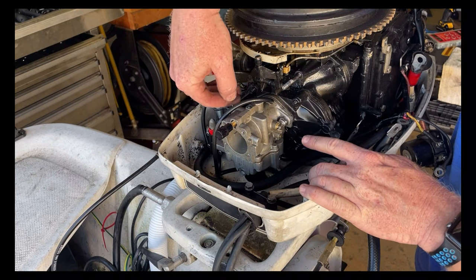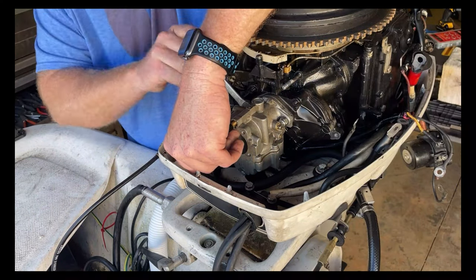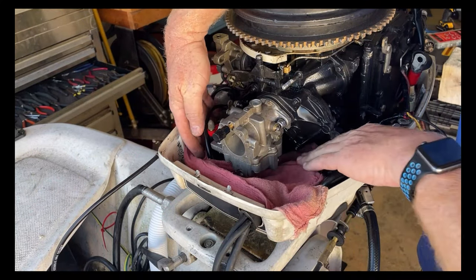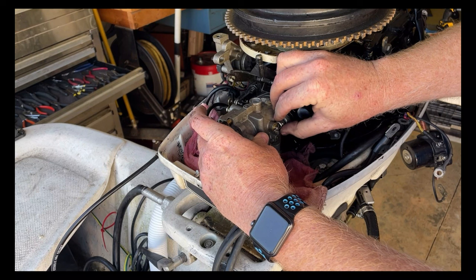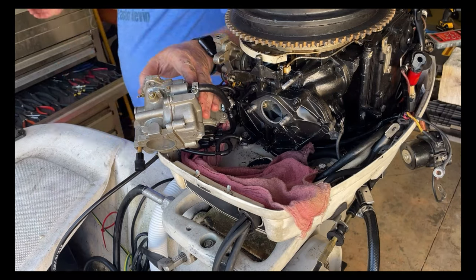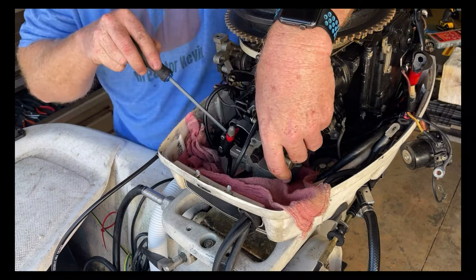The only things left are to remove this linkage, remove these two nuts, and then remove the fuel line — and then the whole carburetor will come out. I'm taking a shop rag and going under here to protect against anything falling into that hole. And there's that one. Now the carburetor comes off. Fuel just poured out of the fuel line, which confirms there is pressure to the carb but it wasn't getting into the bowl — again confirming my suspicion that the float is stuck.